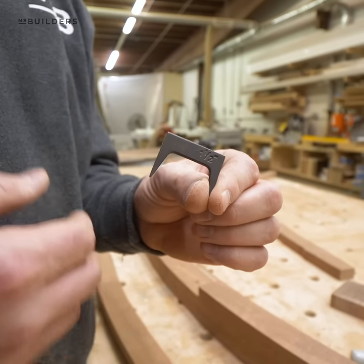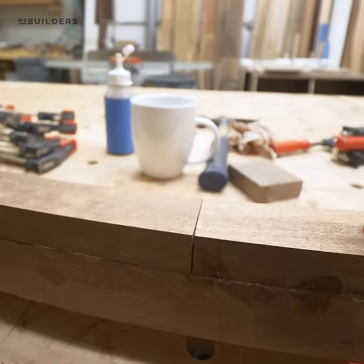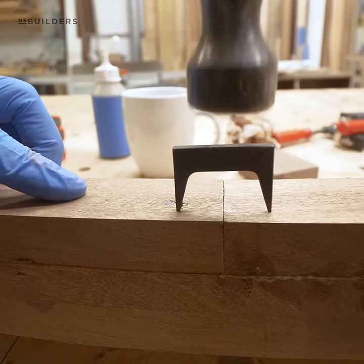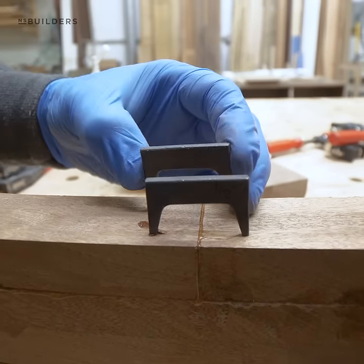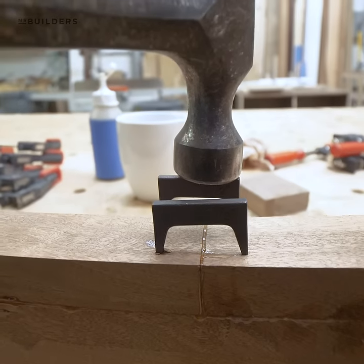This type of clamp here is called a pinch dog. This type of clamp is used specifically for pulling a butt joint nice and tight. The tapers on these two teeth are on the inside, so when you tap this into the wood, it pulls this joint closed.